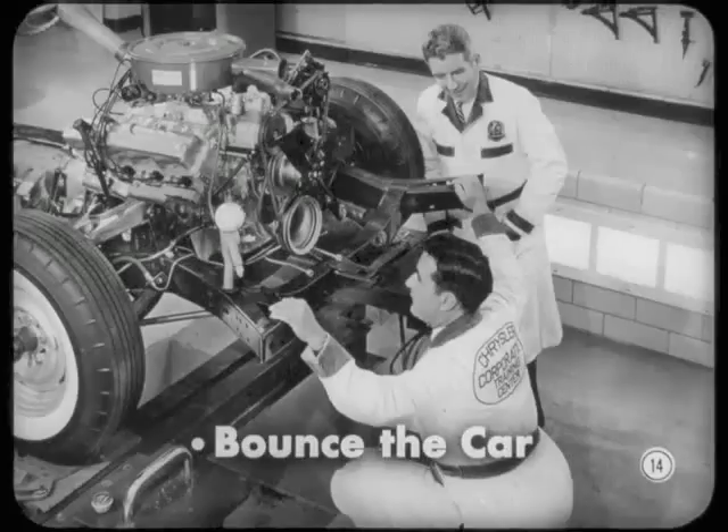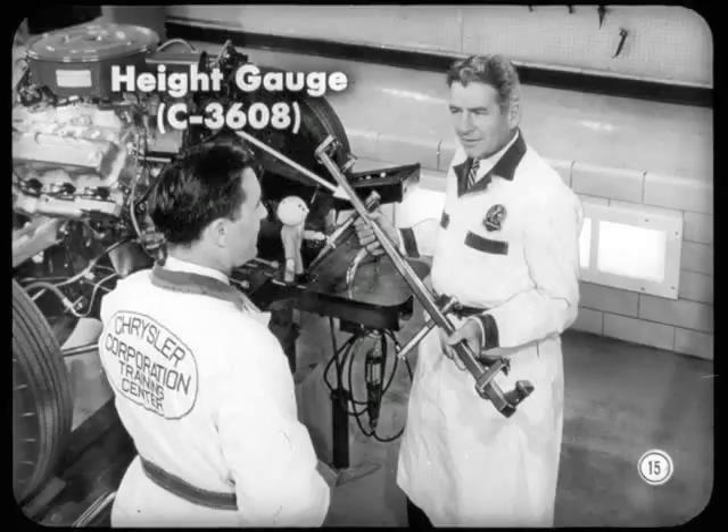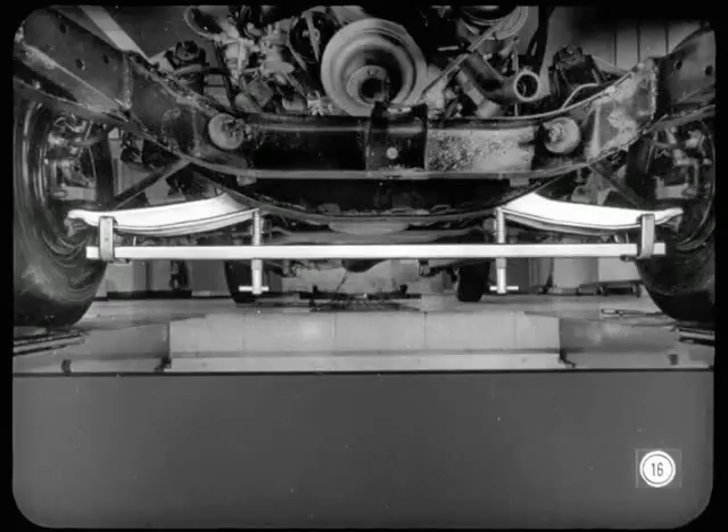Suspension and springs should be at normal rest. So bounce the car a half dozen times by pushing down at the center of the front bumper. Release the bumper on a downstroke. Repeat that on the rear bumper, same number of strokes. Use this front suspension level and height gauge, C-3608, to measure the difference in height between the lower ball joint and the underside of the lower control arm bushing. I like this gauge more every time I use it.